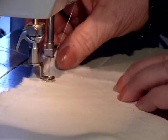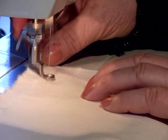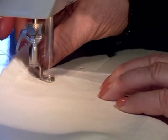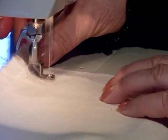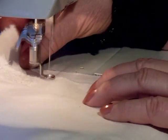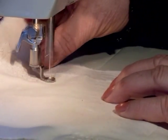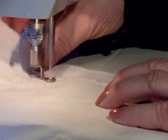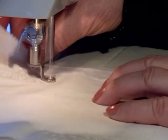Now I will begin with a free motion stitch over this fabric. Now I have made this free motion stitch over the fabric, and now I will begin to build up the motif.